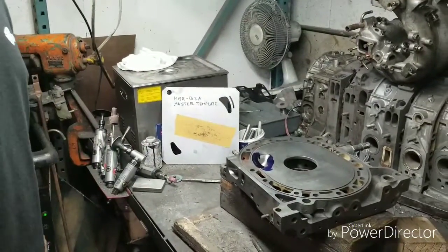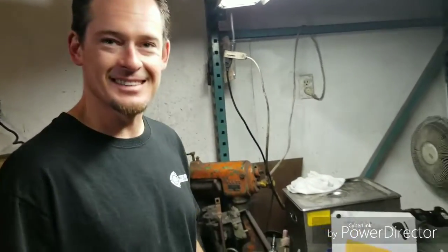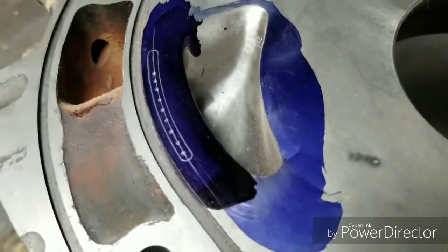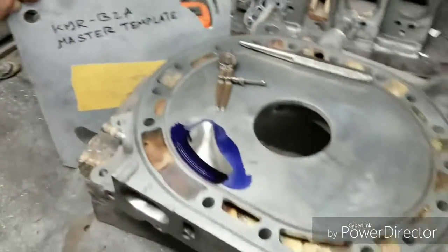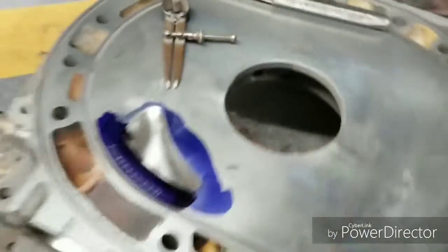Don't normally hammer on your housings. Alright, so we've got it marked out with a punched-in drill path on that street port using our half-bridge or street port template. Some tools - keep it basic.